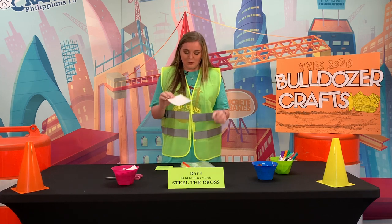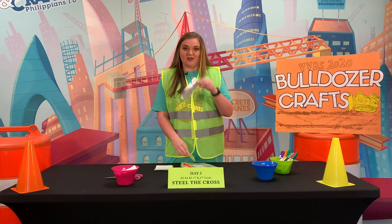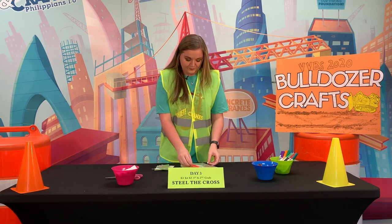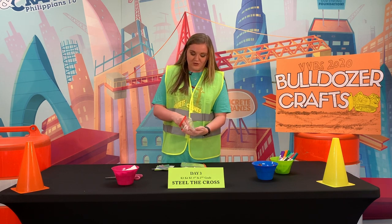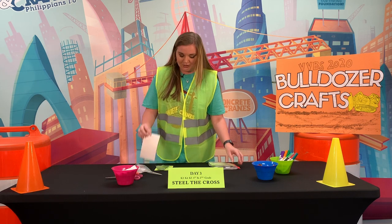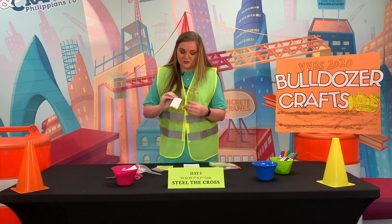Also in your baggie you're gonna have a foam rectangle, you're going to have a long strip of silver tape and a short strip of silver tape, and you are going to have five jewels. So you're gonna lay the foam rectangle down.